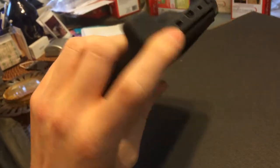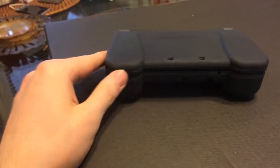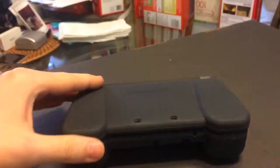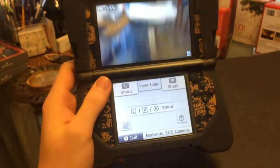I've done manual labor for a good part of my life, so I'm used to having rougher hands. But this thing hurts you as you're resting the weight of the 3DS on it, and it makes the 3DS a lot heavier.